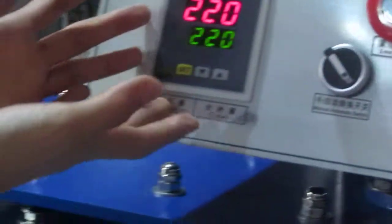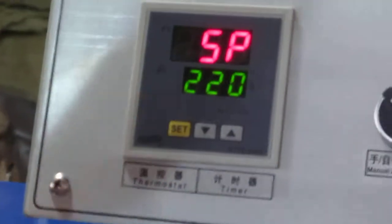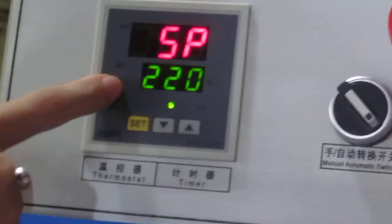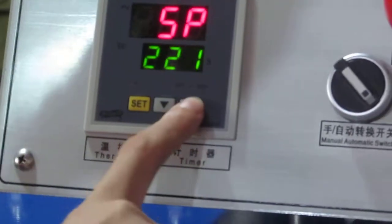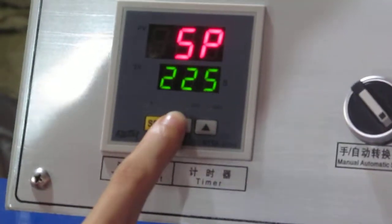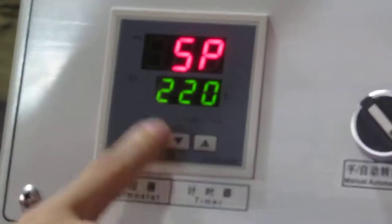First, let's adjust the temperature and the time. We press this SET button once. The first row becomes 5K, and the second row becomes the temperature we need — now it's temperature mode. We can press this up arrow to increase temperature, or press this down arrow to decrease temperature. Normally we set it at 220 degrees.